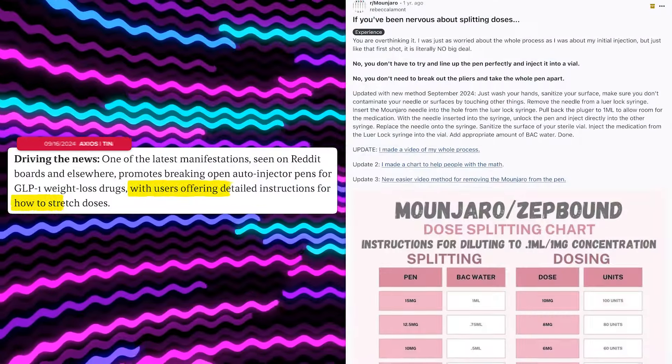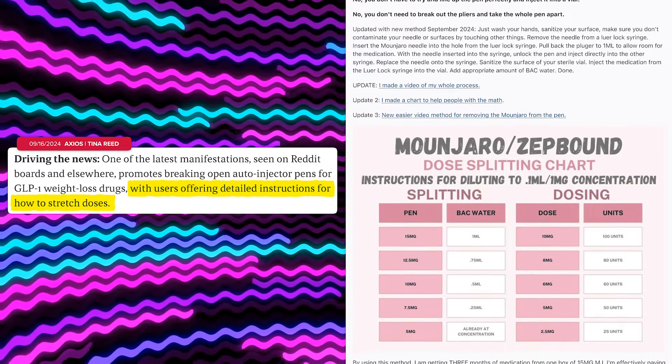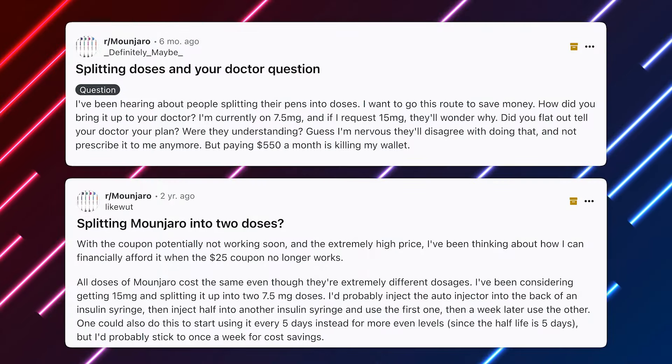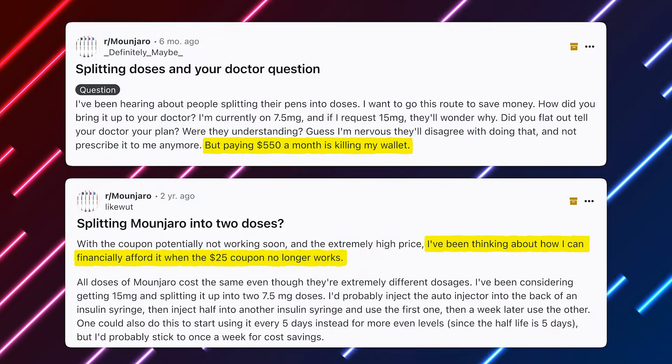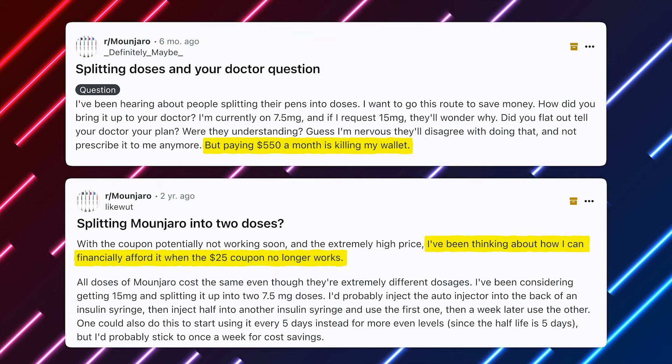One of the biggest trends right now is people essentially hacking into their Mounjaro pens to get more usage out of them. Outlets like Axios note that Reddit and other forums are full of people providing step-by-step videos and charts detailing how to break open injectors and extract doses in bacteriostatic water to stretch them — driven by costs killing their wallets or losing access to coupons and being unable to keep up with the prices.